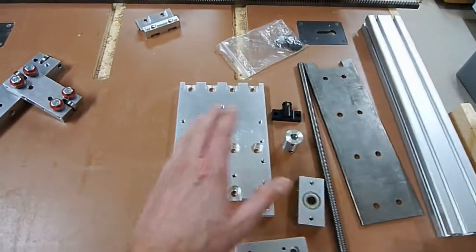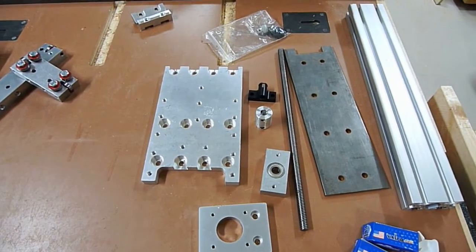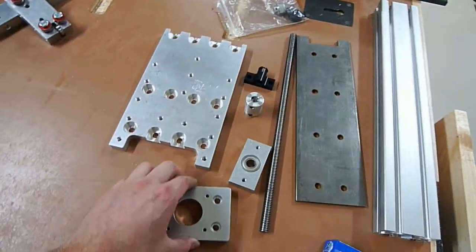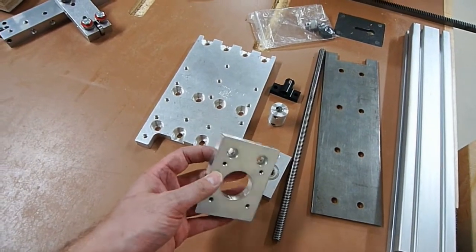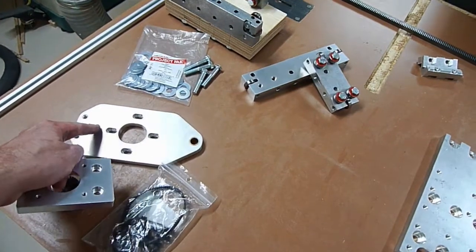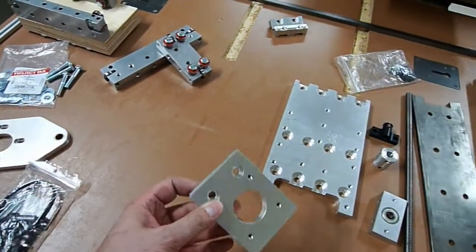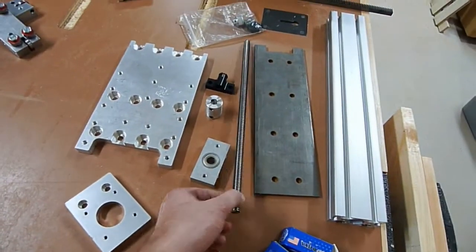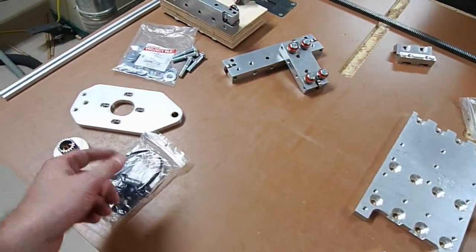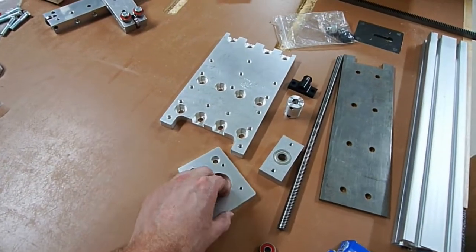Over here, pretty much everything you see here is part of the Z-axis — that's what lifts the router up and down. It's your back plate. This right here is the motor mount. We're not going to need a motor mount for any of the other ones because the motors are going to mount onto this. The Z-axis is unique because we're going to be using a screw-driven setup to move that around, where on this it's all going to be rack and pinion. So one motor mount only for the Z-axis.